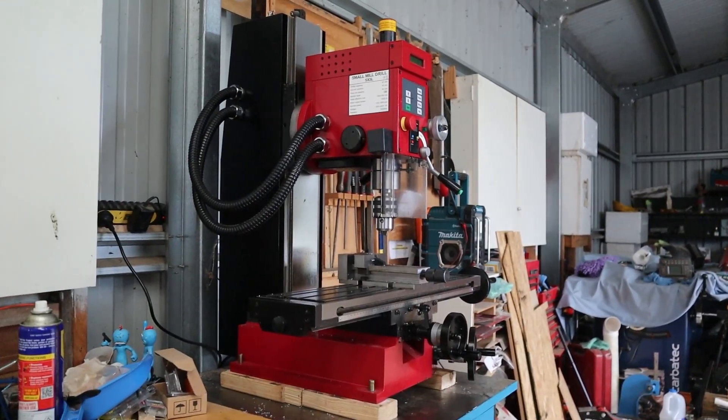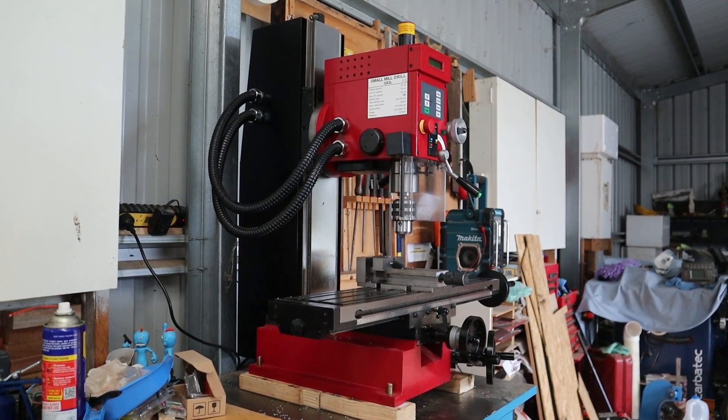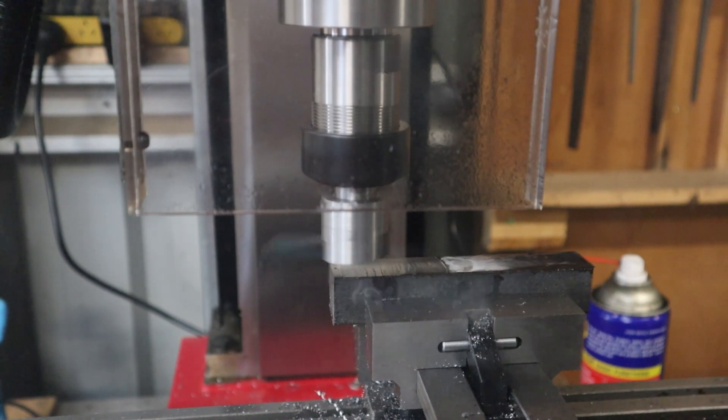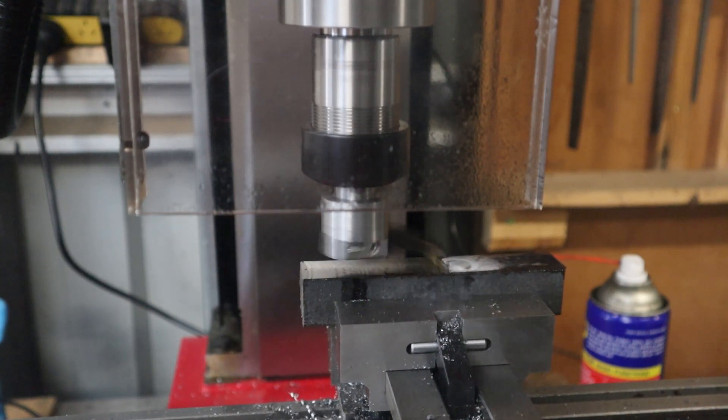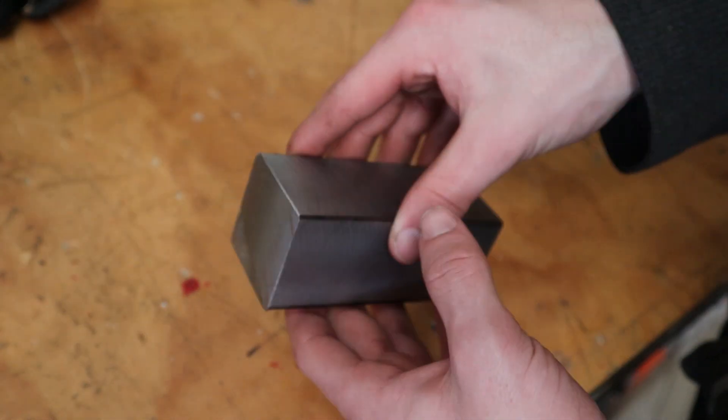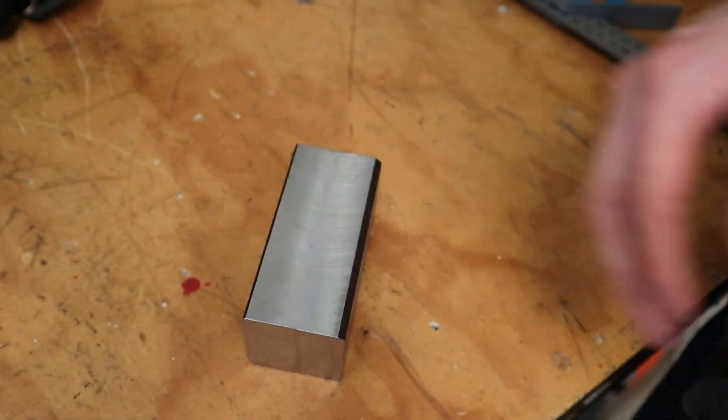So that's my first encounter with this Sieg SX3L milling machine. All up it did a pretty decent job, and the fly cutter I made works a treat. If you have any questions about this machine, make sure you leave them in the comments below. Now that the fly cutter works wonders, I can start on my next project. Thanks for watching, and bye for now.